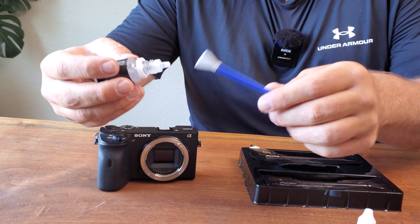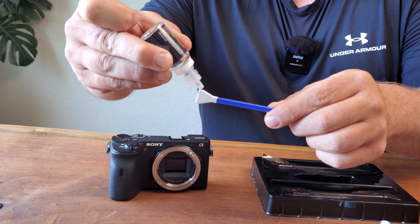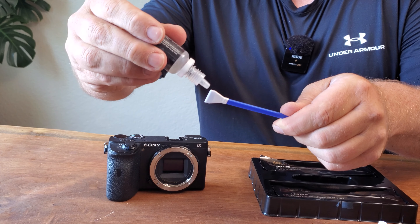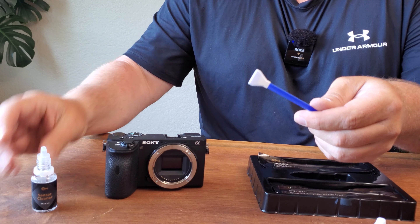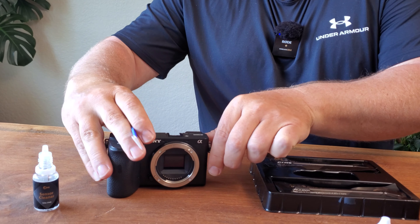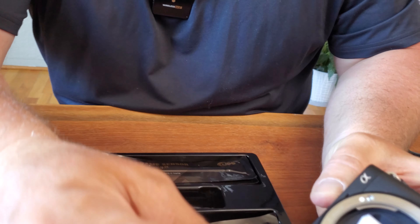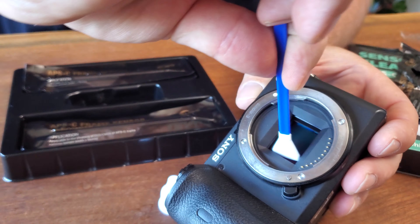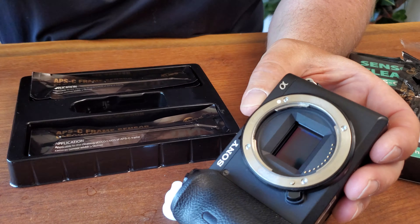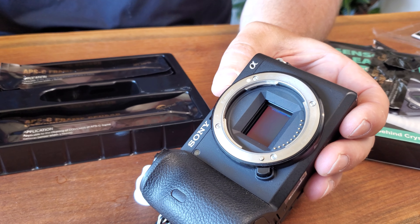These are single use, and all you're going to do is dab the product on here. I usually try and do both corners just to make sure. It'll absorb the actual cleaning solution, and then all I do is swipe it one way across the sensor and go back the other way. I don't go back and forth — just one way, and that's done.